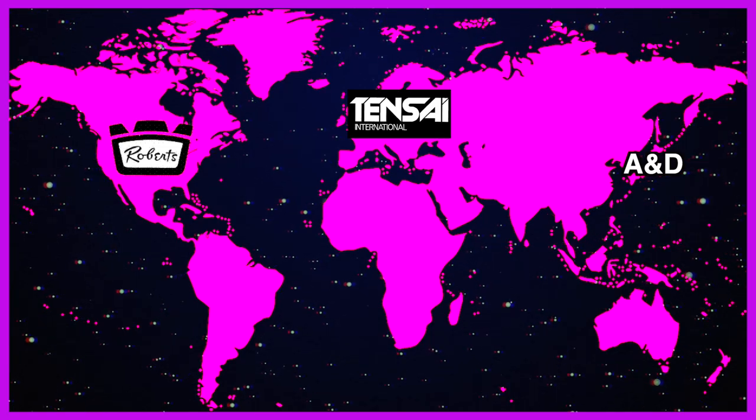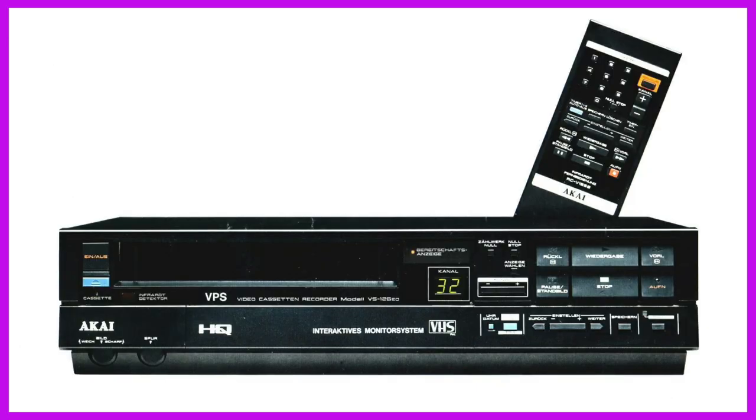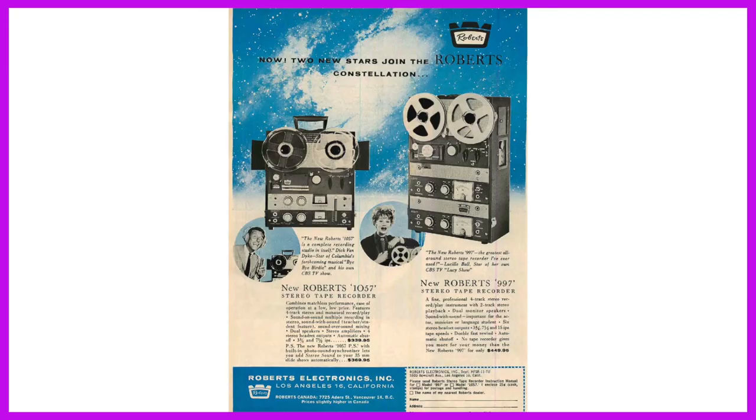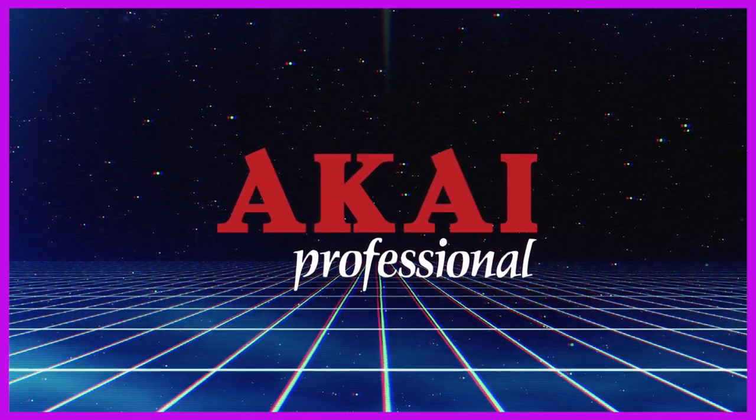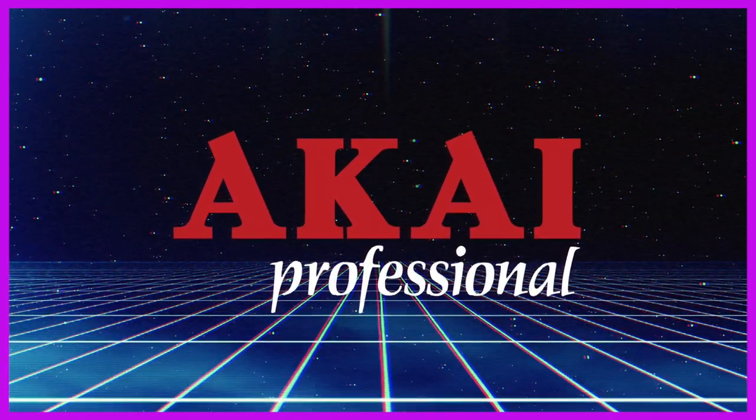The company was best known for manufacturing cassette players, VCRs, and reel-to-reel recorders that were so good — just look at the effect they had on Lucille Ball. However, in 1984, Akai created the Akai Professional Division to focus exclusively on building equipment marketed to musicians.